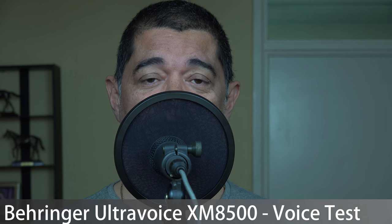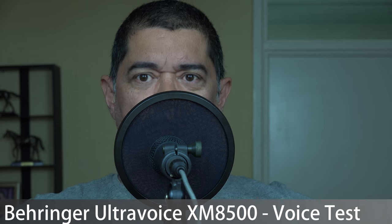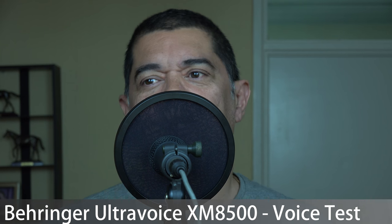Now I'm on to the Behringer Ultra Voice XM8500. This is similar to the Electro-Voice in that they are both dynamic microphones — beyond that, there's not much similarity. This microphone costs £16 or $20, compared to £400-500 in the UK or $450 in the States for the Electro-Voice. Technically speaking we should be saying this microphone should be nowhere near as good, but even before I listen back to the test...